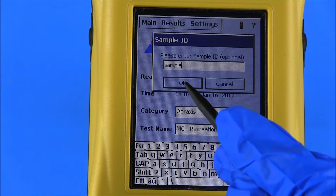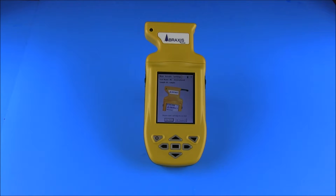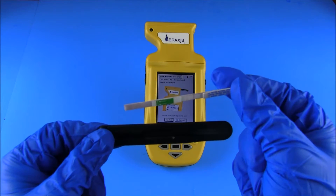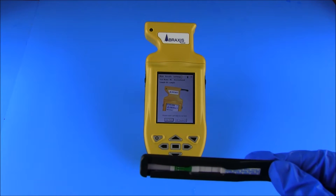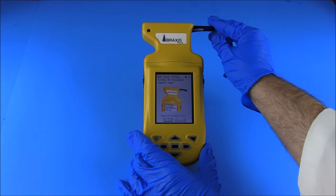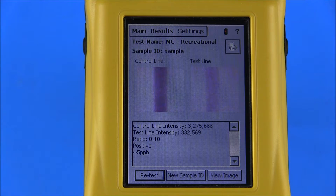The test name and, if entered, sample ID will then be displayed at the top of the screen. Insert the test strip into the black cartridge adapter with the sample pad end first. Be sure that the test strip remains flat against the adapter, the edges of the test strip will be under the guides, and that the strip is fully inserted into the cartridge adapter. With the test strip facing the user, hold the adapter by the raised thumb grip and insert the adapter into the reader until the cartridge stops and actuates the internal switch. After the strip is read, the results are displayed with the captured images of the control line and the test line.